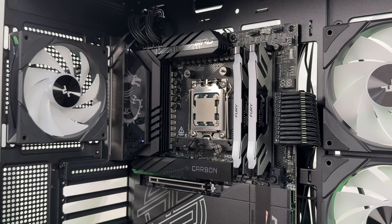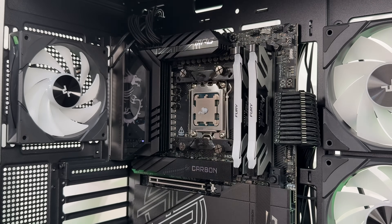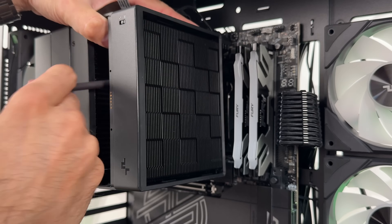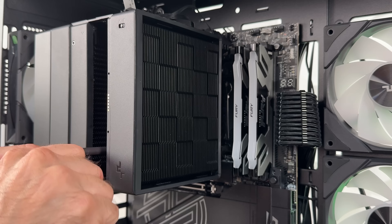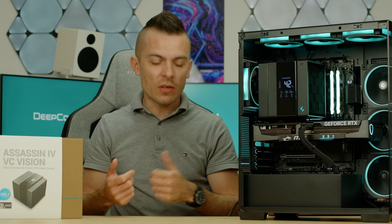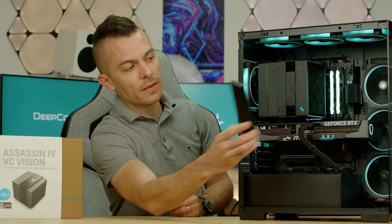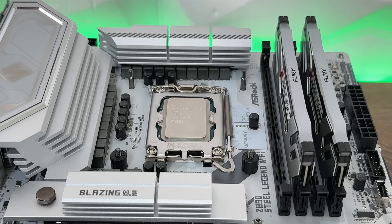The Deepcool DM9 thermal paste performs outstandingly well — it wasn't in the top three at the time of testing but was around sixth position, and I hadn't yet tested PolarTerm or the new Thermal Grizzly Durinald. So you have an insane air cooler, great thermal paste, a nicely refreshed digital screen that you can simply remove and place back, and easy access to the middle fan. That's brilliant.